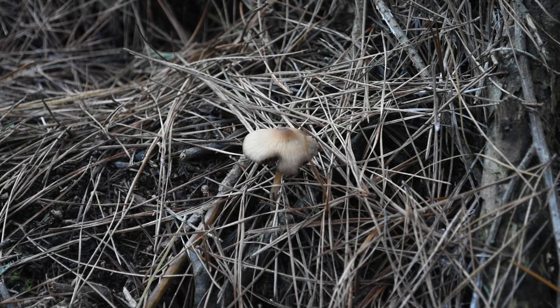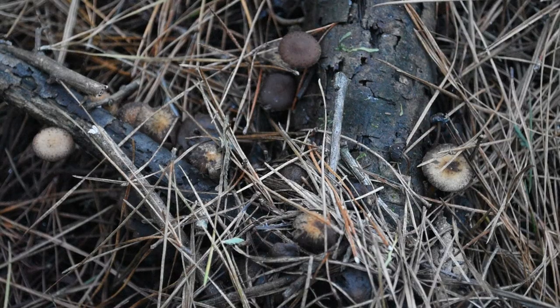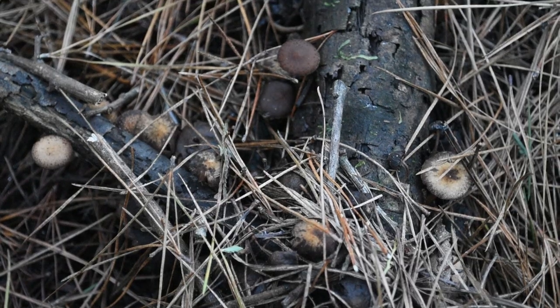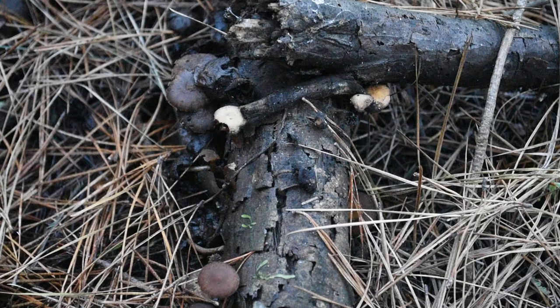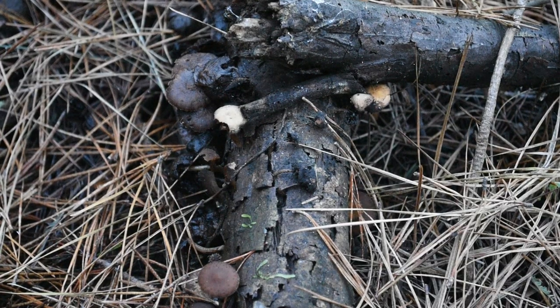There are all sorts of different kinds of fungi in this forest. I am reminded again of Geoff Lawton saying, 'A forest grows on a fallen forest.' If it wasn't for these fungi, these branches and pine needles would never break down.